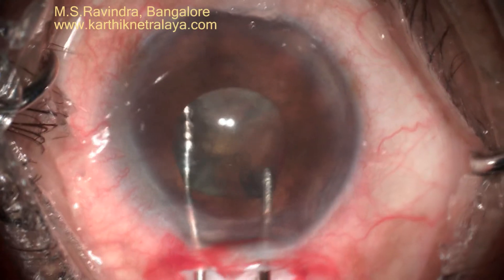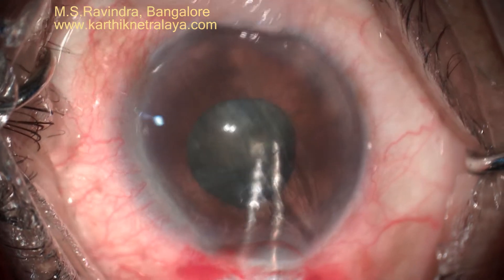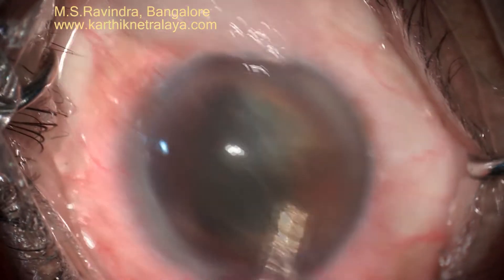Hydrodesection is performed using a special cannula. Hydrodesection separating the capsule and the cortex is of paramount importance in these difficult cases so that cortical aspiration becomes easier.